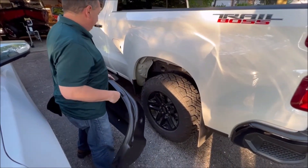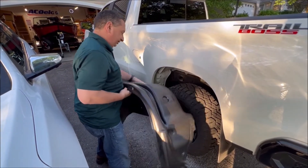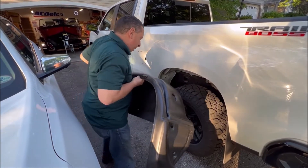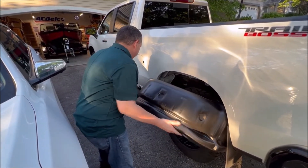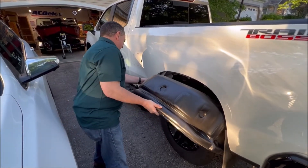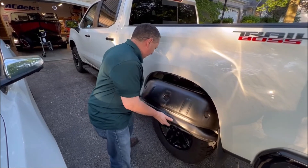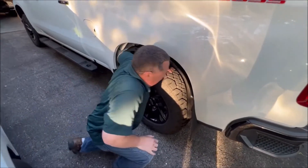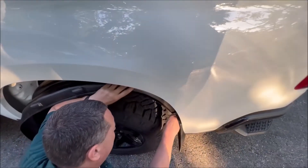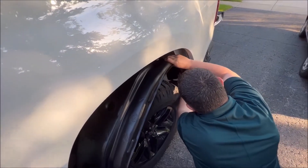One thing you'll note is we've got a mud flap on here. This might be a little bit easier if we don't have the flap on there, but we were able to make it work on the other side. It literally just takes a little bit of persuasion. We're gonna do this side first because it's got the weather check mud flap in there.